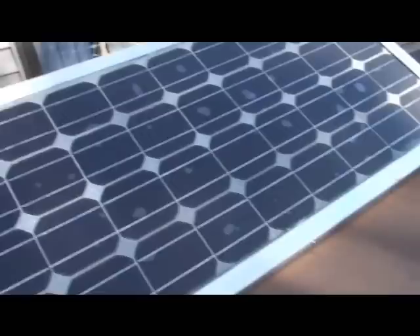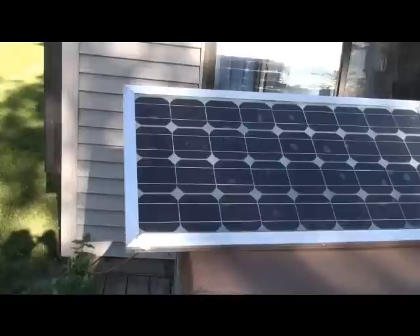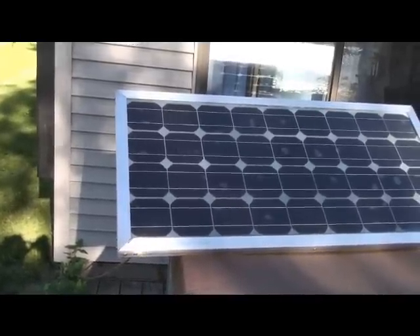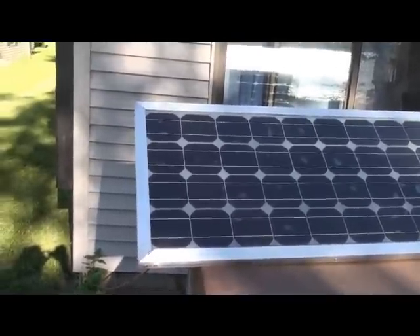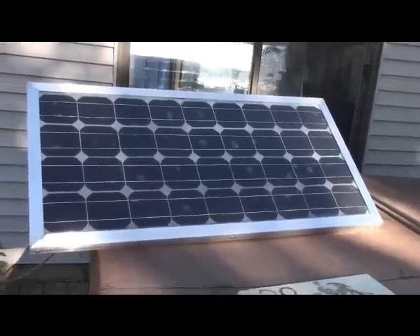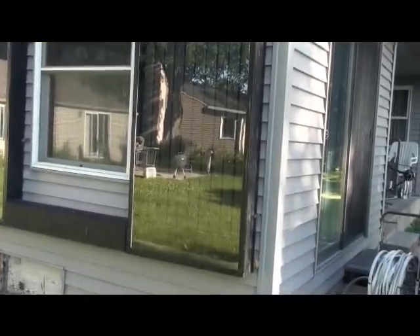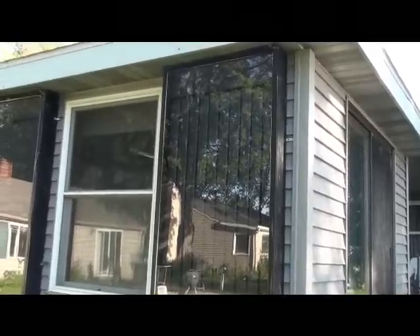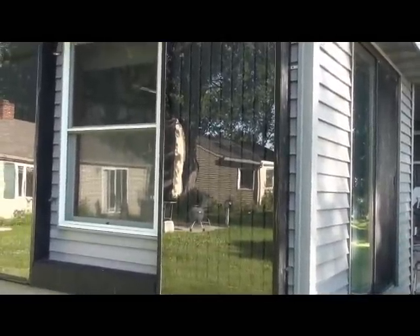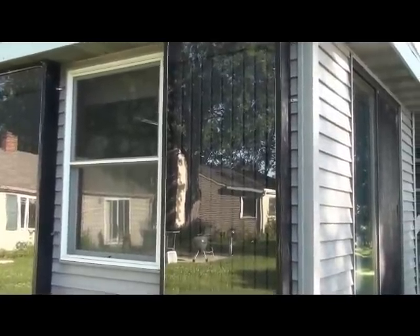I'm pretty happy with the way this one turned out. This is a two foot by four foot panel — the outside dimensions are two feet by four feet, and it's 22 inches wide. The next one will be made using the glass from this panel. I'm going to switch this panel out, put in a slightly narrower glass, and use that glass for my next solar panel, which will be 73 inches by 30 or 30 and three-quarters inches.